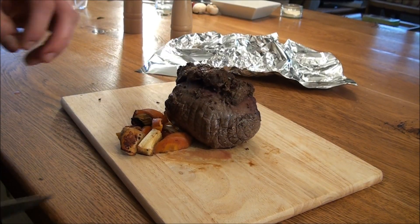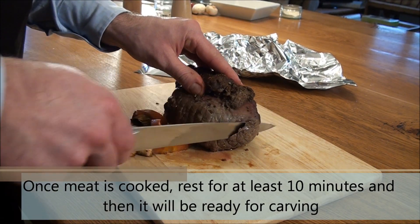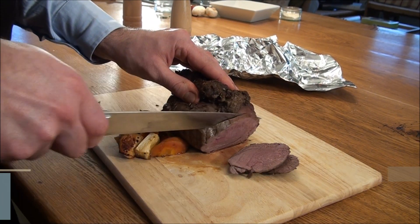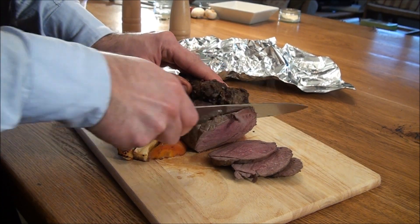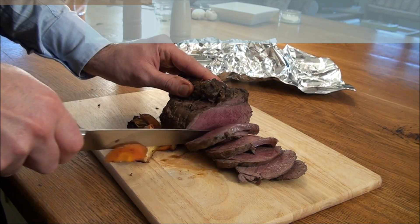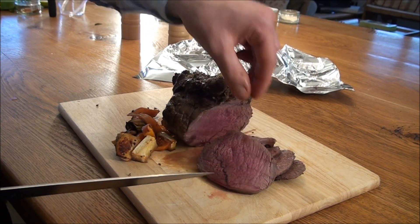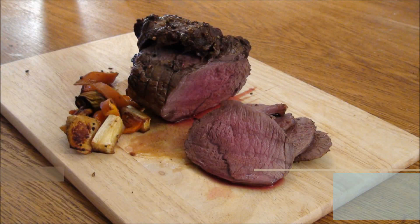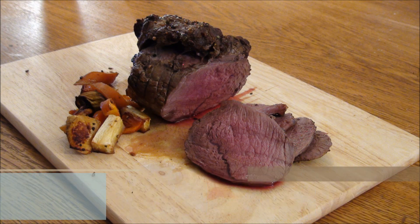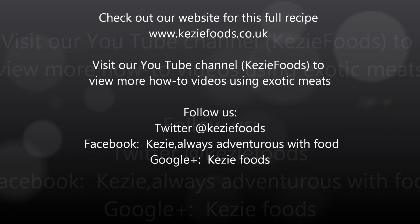Our reindeer roast is now ready. It has been resting for about 15 minutes and it's ready for slicing. It's nice and pink and very moist — that was 45 minutes at 180 degrees. You can see it's nice and bouncy.